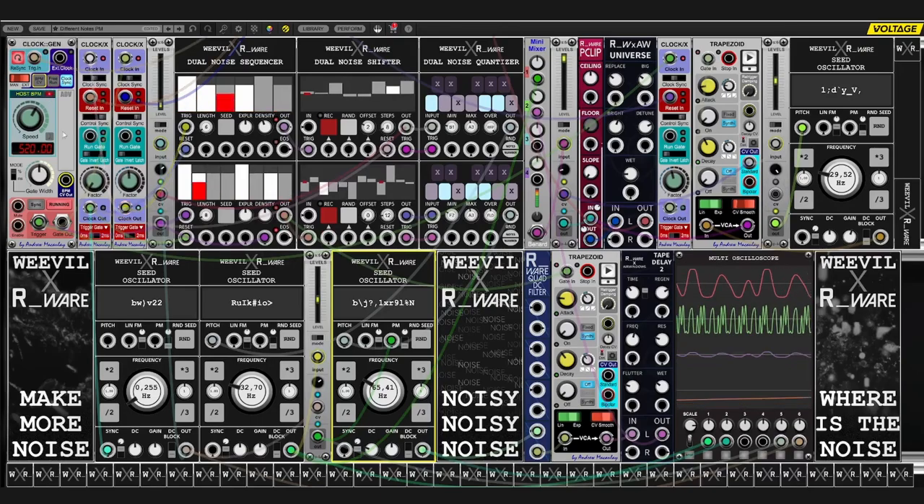Everything is driven by this one clock generator, which drives the dual noise sequencer to generate two trigger sequences, which in turn trigger two dual noise shifters. Basically they hold volt information, which is then passed on to a dual noise quantizer to generate notes and pitches from this volt information.